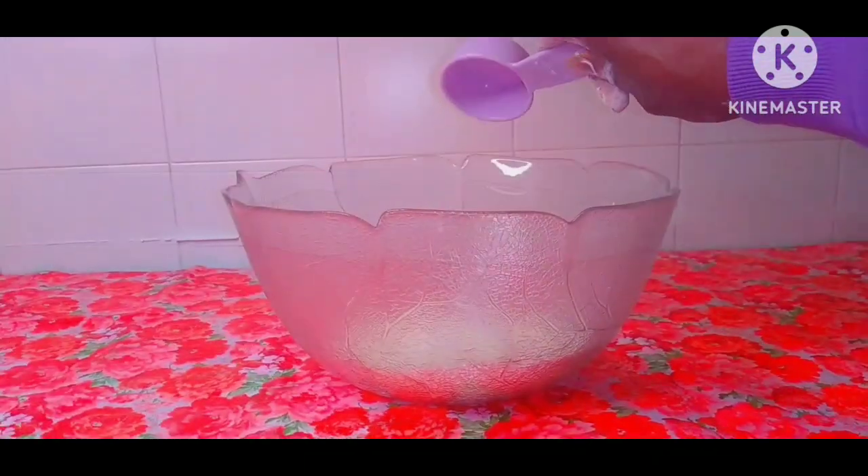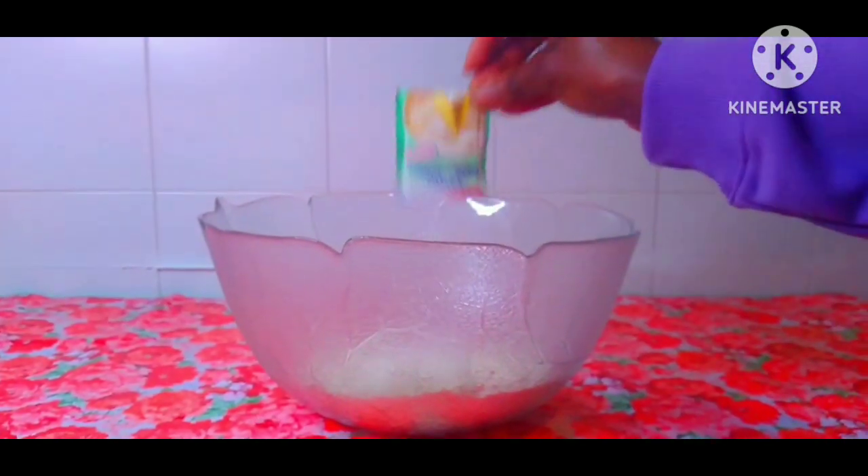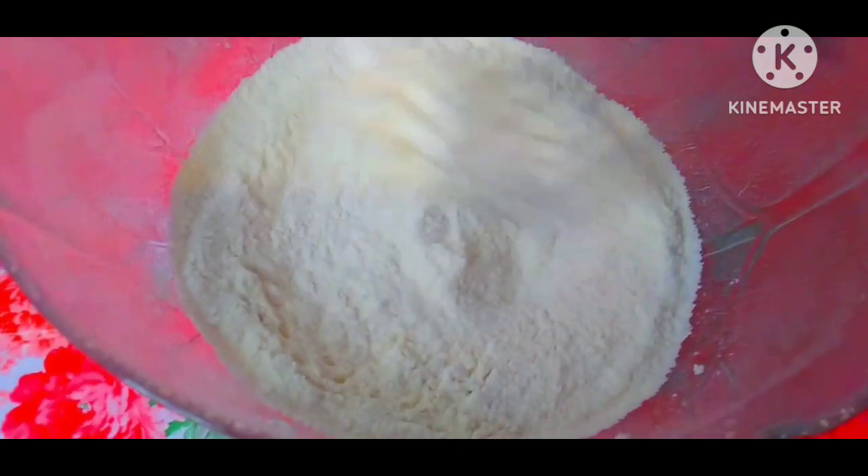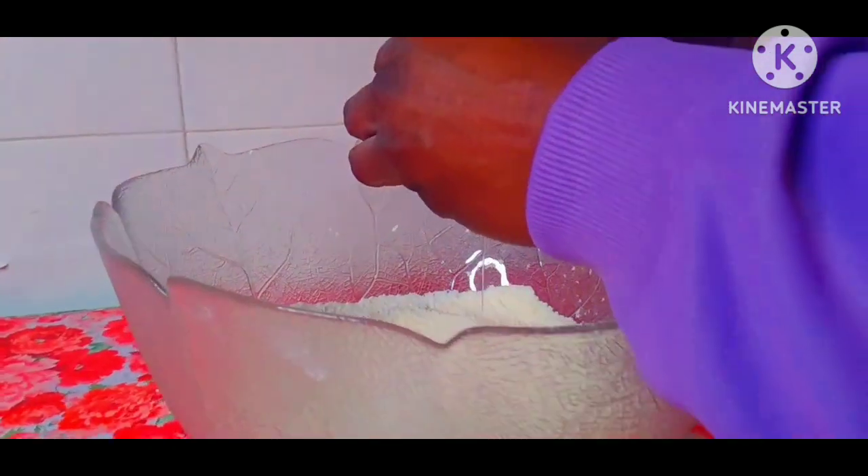Pour in the flour into a bowl. Add salt, sugar, baking powder. Mix very well all the dry ingredients. Mix thoroughly well first, then add the liquid ingredients.